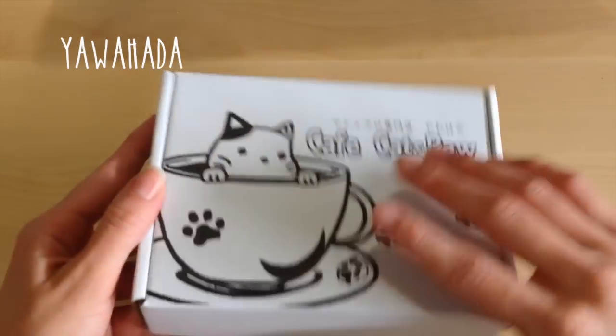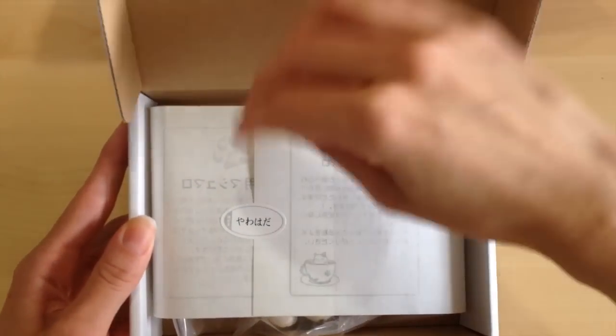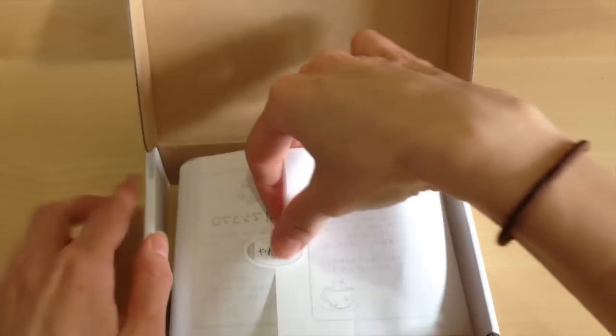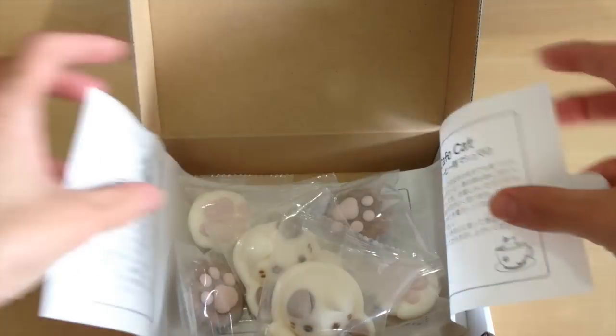The product is from a company called Yawahara, and I'll provide a link below for you to check it out. They ship only to Japan, but recently allowed international shipping. I received my adorable little box a few days ago, and this is what I received.